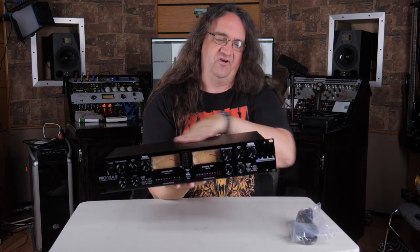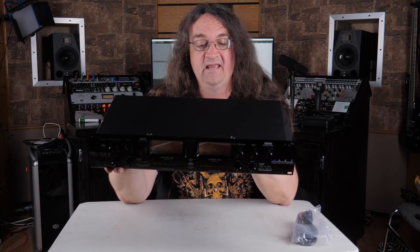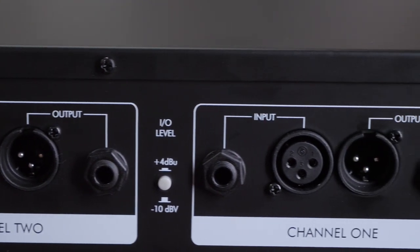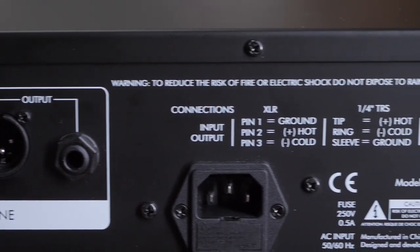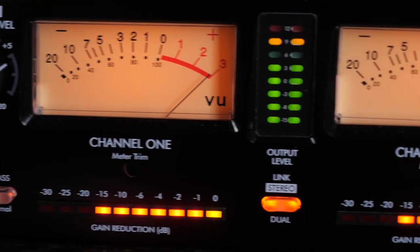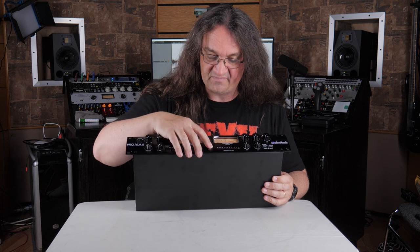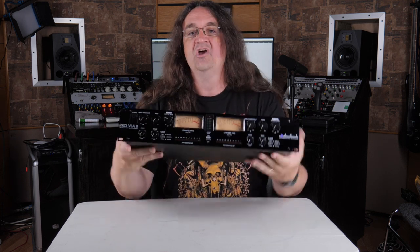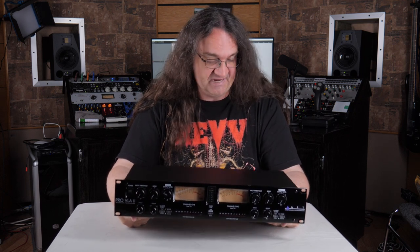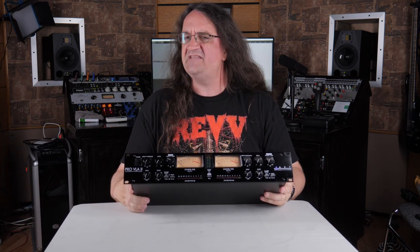One thing I'm noticing — there's no ventilation on top or bottom, so I don't know how hot these tubes are running. I'm not sure what kind of tubes are in it. I do have some replacements; I think this thing's just using 12AX7s — I could be wrong. There's a nice little switch on the back for +4 / -10 level, which is kind of important, and that does both channels. We've got input threshold, ratio, attack, release, output level. There's a meter switch and a bypass as well — a nice hard bypass and a stereo link. So you can run this as stereo. If you want to run this on a pair of room mics on your drum kit, or even on your master bus, this might be pretty freaking cool. I'm going to hook this up and run it on a few different sources and see just what it does.